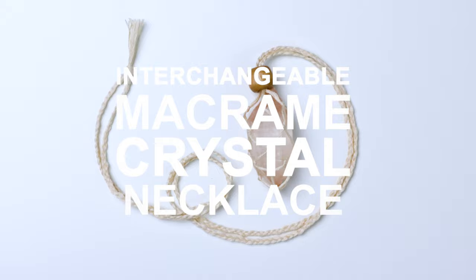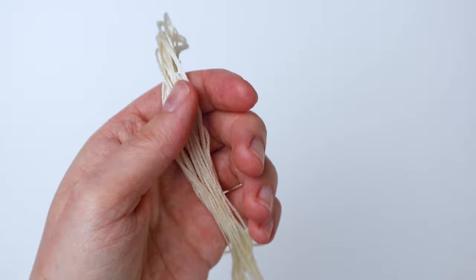Hey guys, it's me Crystal from Marching North and today I'm going to show you how to make an interchangeable macrame crystal necklace. To make this necklace I just used some DMC six-strand embroidery floss and I used the color E-Crew.